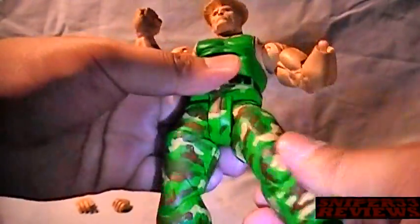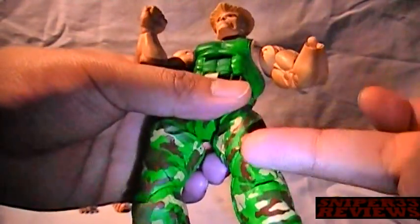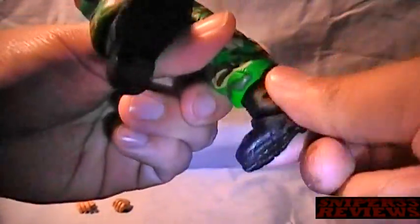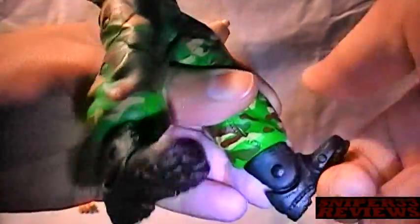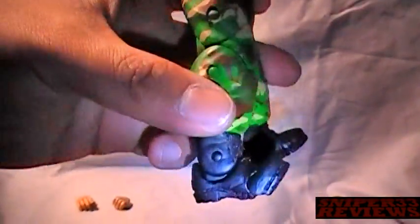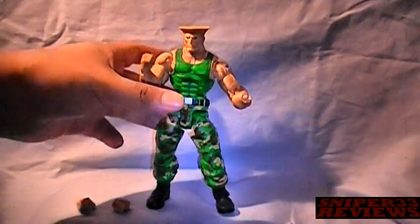He has the mid thigh, double joint knees — which I'm not going to move because mine are pretty stiff — the foot, ankle, and then toes, which again mine are stiff. Some of the joints on mine are still pretty stiff, so I can't really move them all for you guys. But that's it for articulation.